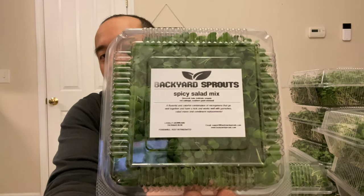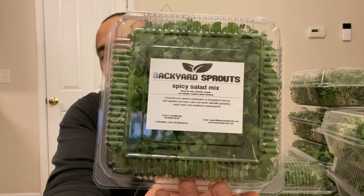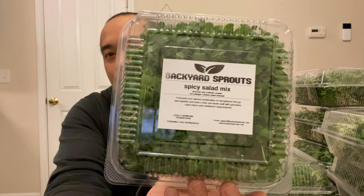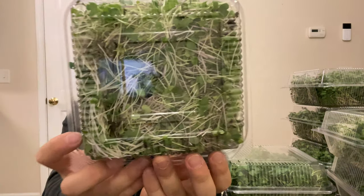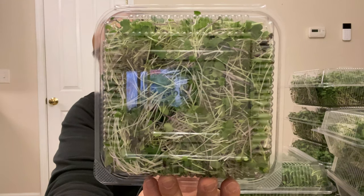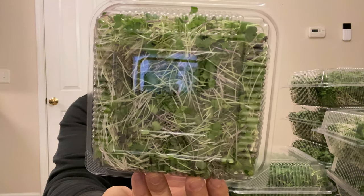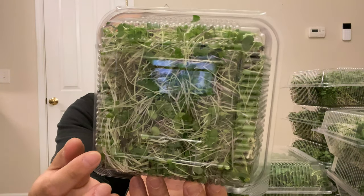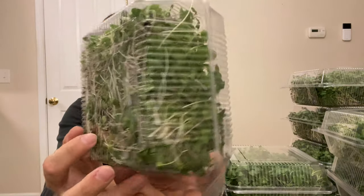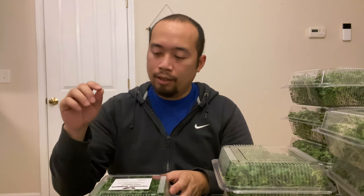See how gorgeous it looks with the leaves all sticking up, all unified. Before, Alex and I would just jumble the micros when packing. For farmer's markets they don't care much, but for chefs it's important — you don't want them opening the box and having to untangle the micros themselves. You want them looking neat so they're easy to pick up, garnish, and use, making the chef's job easier.